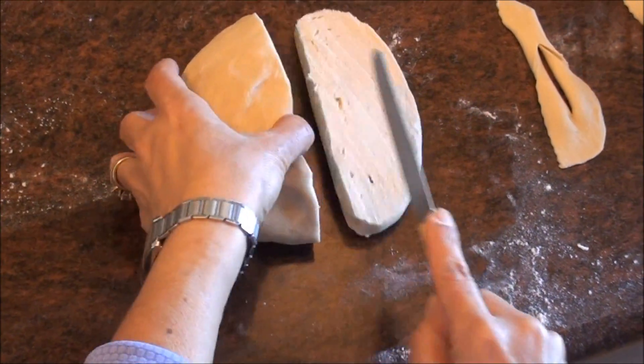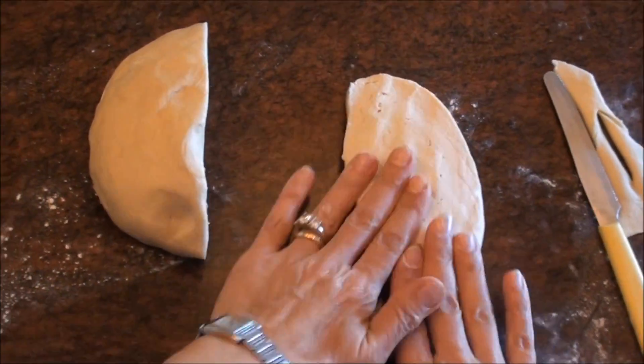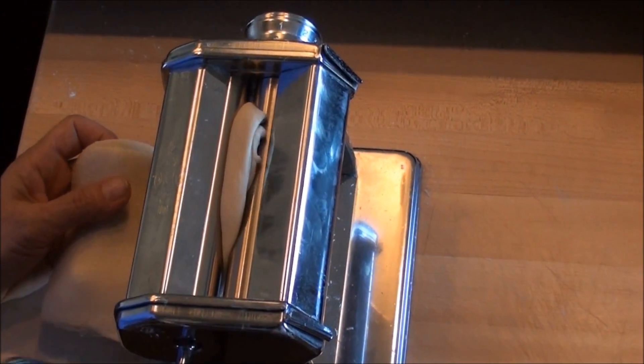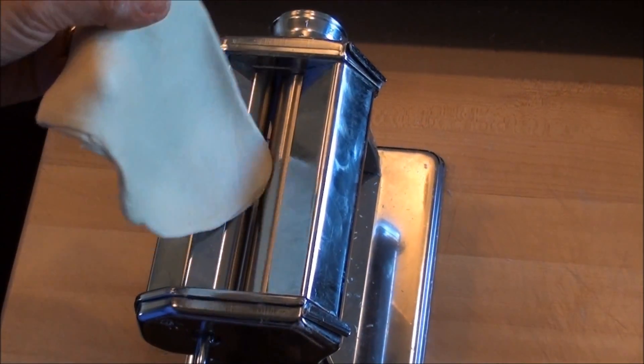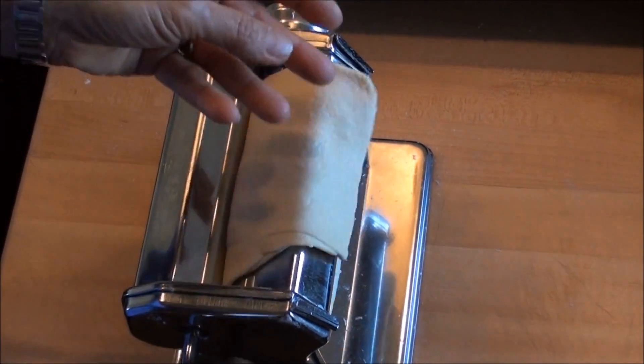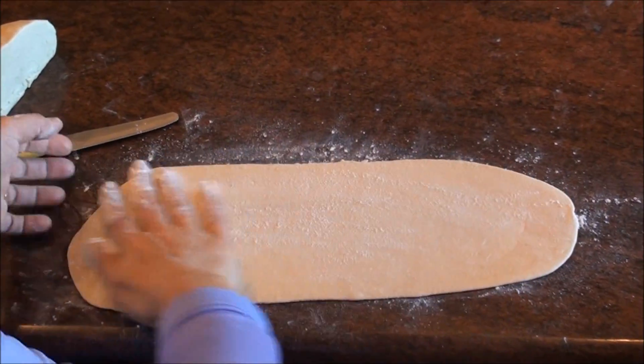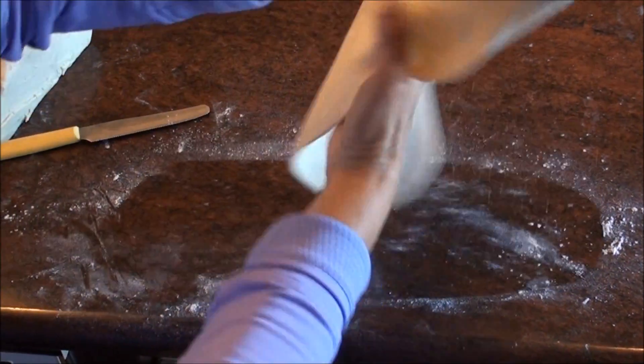Cut a small piece and flatten it a little bit. Start with the lowest setting, number one, and feed it through each setting twice. If it gets a little sticky, just sprinkle it with a little bit of flour.